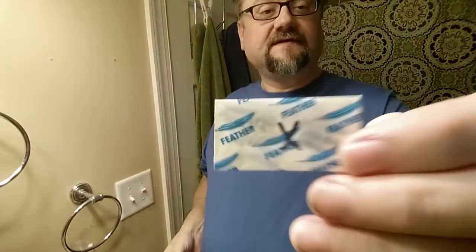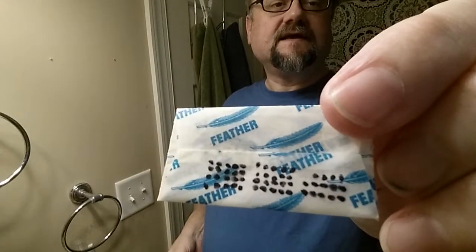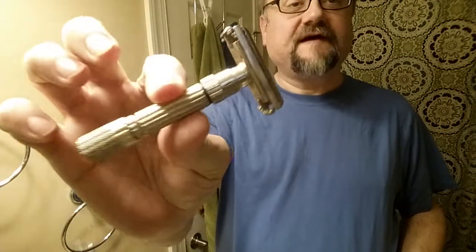We've got the Feather blade here today, same blade as yesterday, and today is going to be use number 55. We're going to put it in this Fat Boy vintage Gillette razor. I really like it, and I'll be able to tweak it up a little more than my normal range to accommodate for the smoothness and the worn edge.